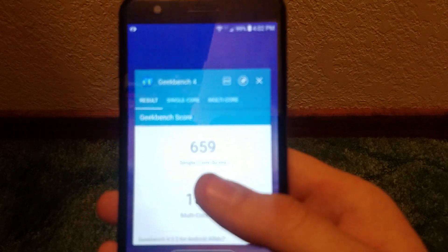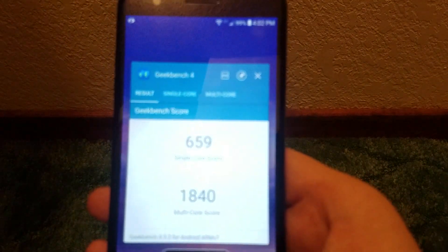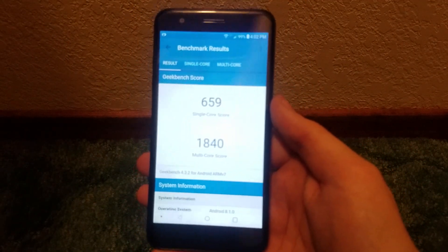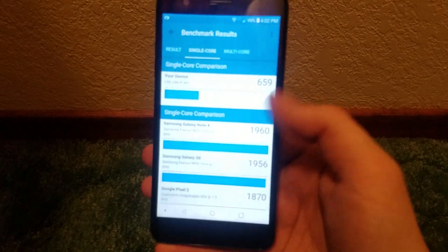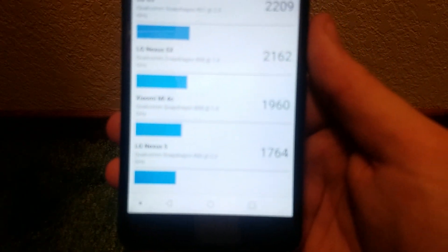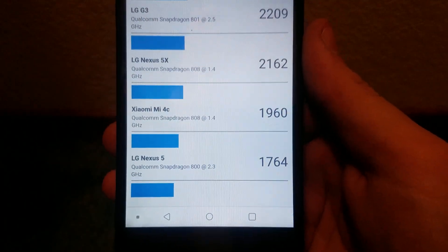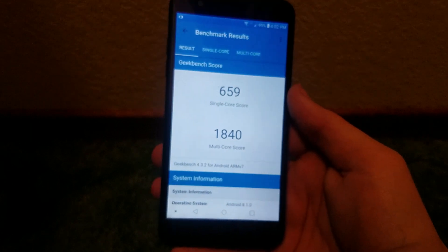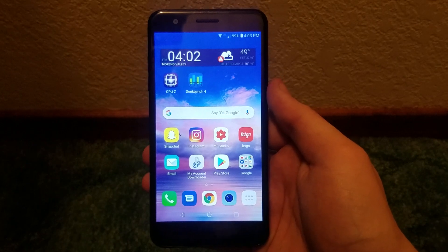That stuttering in the recent apps menu seems to happen basically all the time no matter what, and that's more than likely the most lag I've ever encountered on this phone. Looking at the single-core score, we're not even on the board, but with 1840 multi-core we are actually above the LG Nexus 5 but below the Xiaomi Mi 4c — so overall pretty respectable scores from the LG Premiere Pro LTE.